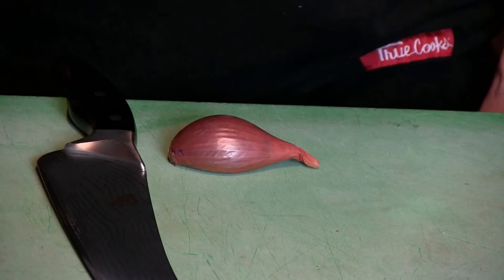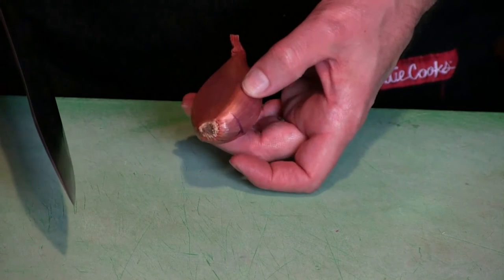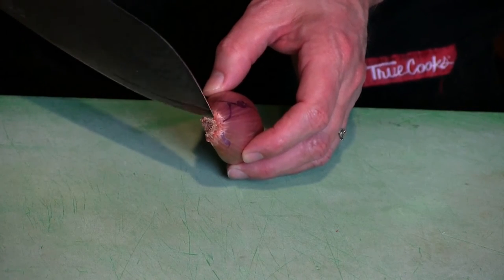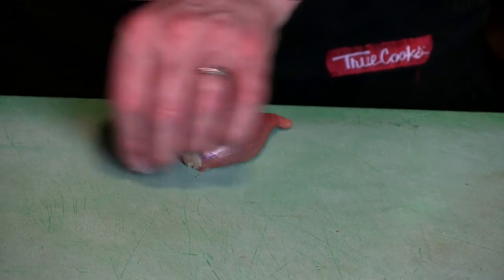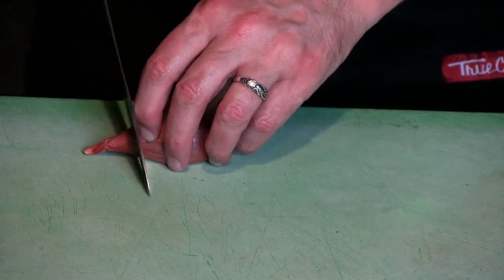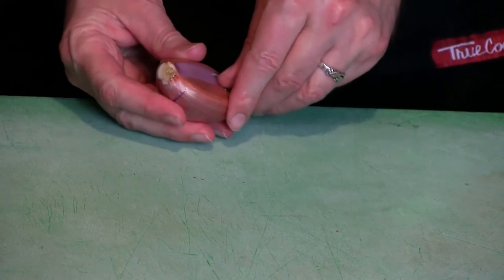So how do you properly mince shallots? With your chef's knife, of course. If you're starting with an unpeeled shallot, you want to leave quite a bit of the root end on here. I'm going to shave a very thin amount off. This will help with slicing and holding the thing intact while you do the whole process.